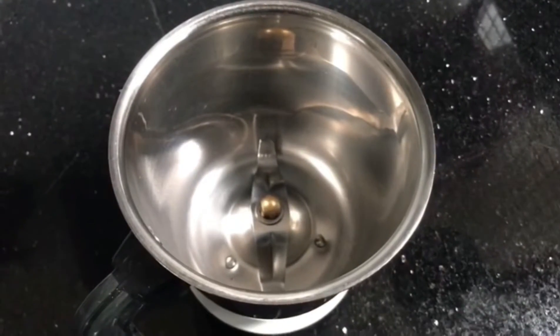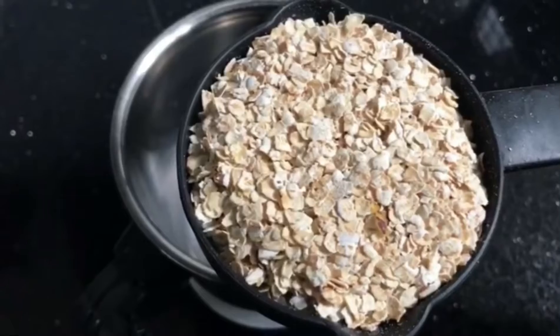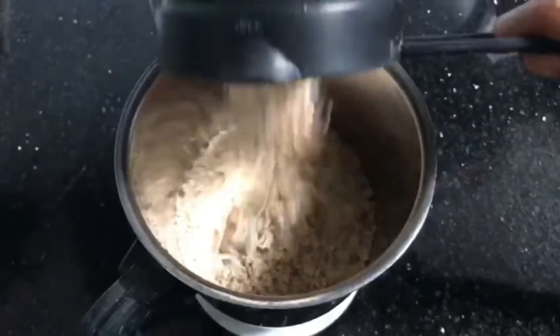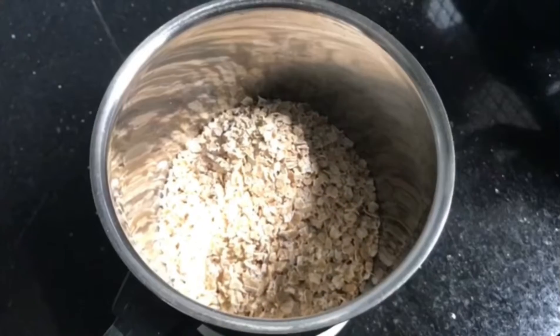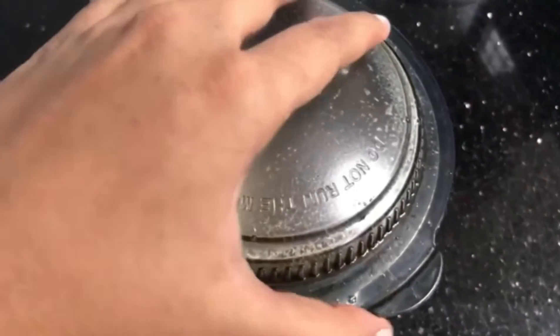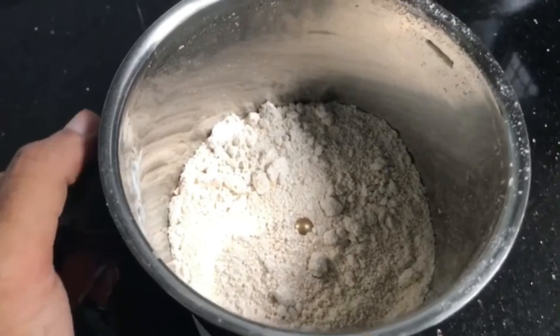Let's take a look. After we have a batter, we will mix it in a jar and we will use oats as healthy. We will roast the oats as well. Please use oats and keep it quick.